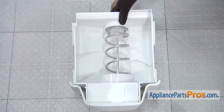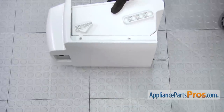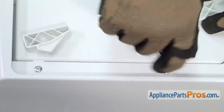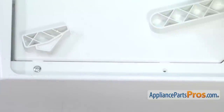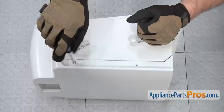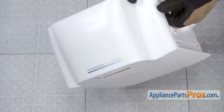Now that we have the ice bin out of the freezer, we can put it on its side so we can remove the four screws. There's two on each side. Now we can turn it over and do the two on the other side.